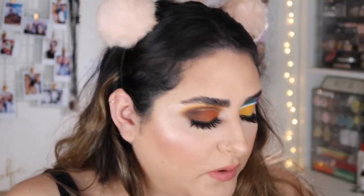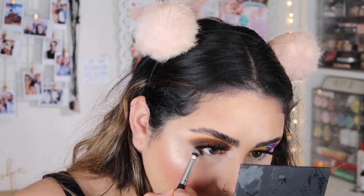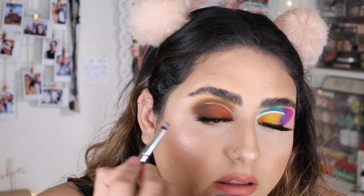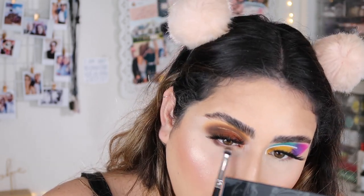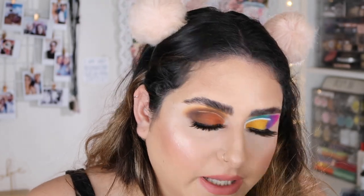I'm going to take a little bit of shade B for my lower lash line — this is a Beauty Creations packer brush. I'm just going to pack this, starting with the deeper shade on the outer corner and dragging the rest onto my inner corner. Then I'll grab another M506 and go in with Camelot right here, just blending that.